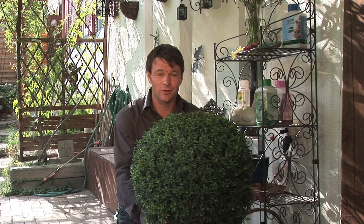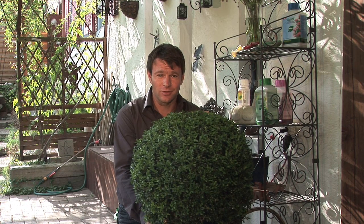Box trees in containers or on balconies and terraces are just as much at risk as their cousins in the garden. Make sure you check them over regularly and if you have an infestation, let your neighbours know — particularly if they have any box plants. Thank you for your interest and goodbye.